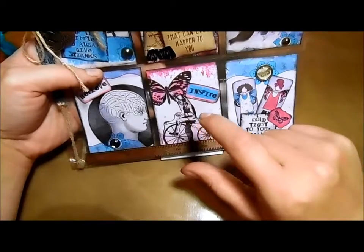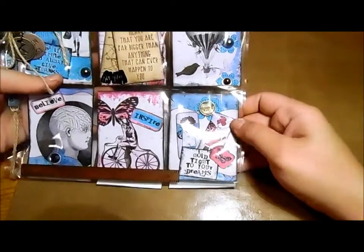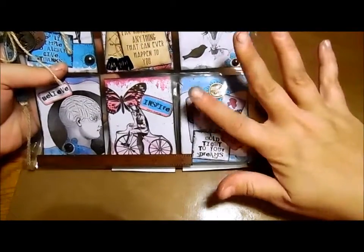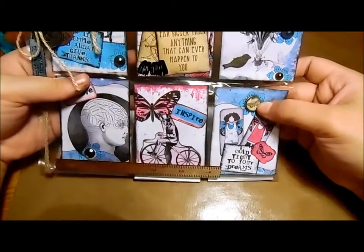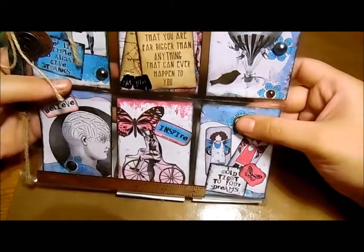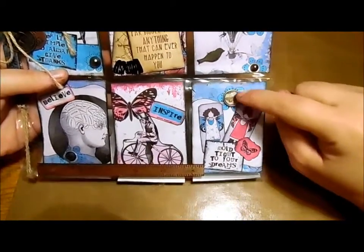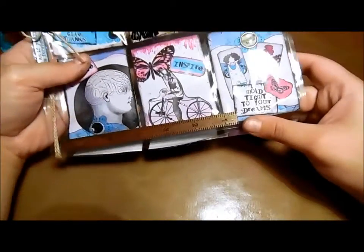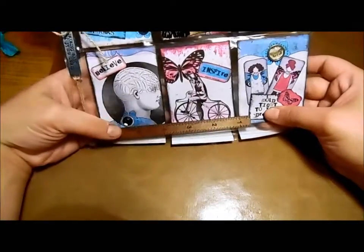Down here it says 'Believe' with a rhinestone, and then I fussy cut this figure out and glued him on with 'Inspire' next to it. I cut these girls out and layered it all on — it says 'Hold Tight to Your Dreams.' This is a Tim Holtz brad that I put on there, and this embellishment is from a pack by Artsy or something like that. I hadn't used them at all and thought they would go well with this theme.